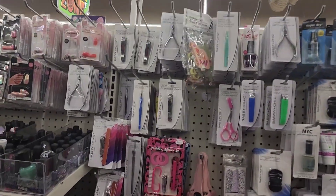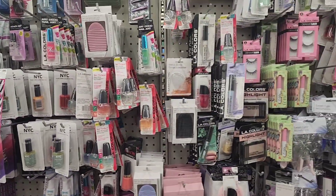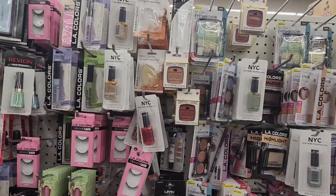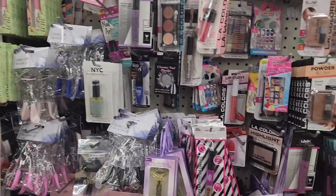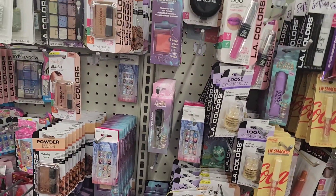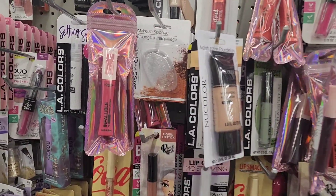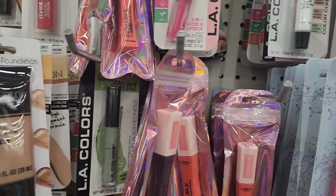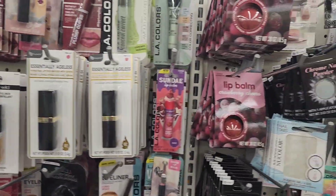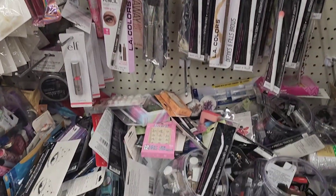Here's what the makeup aisle looks like — lots of nail polishes, a new line from Ione, sealed lip glosses, and Cover Girl products. Checking the bins — nothing particularly new here.